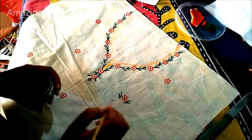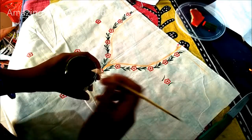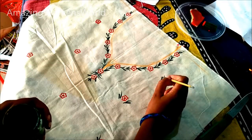The same way, the sleeve opening should also be printed to highlight this pattern for the kurti.